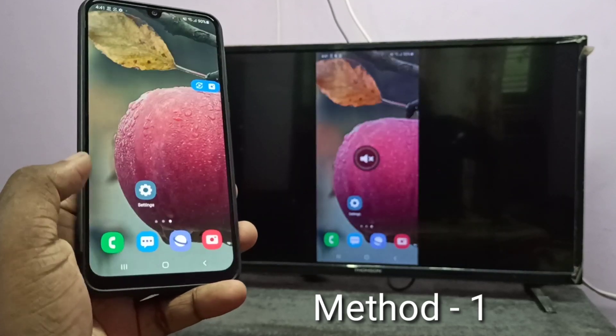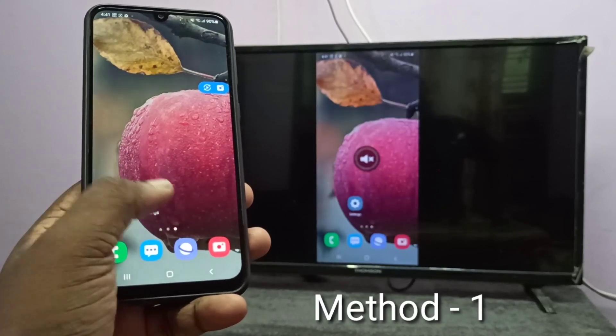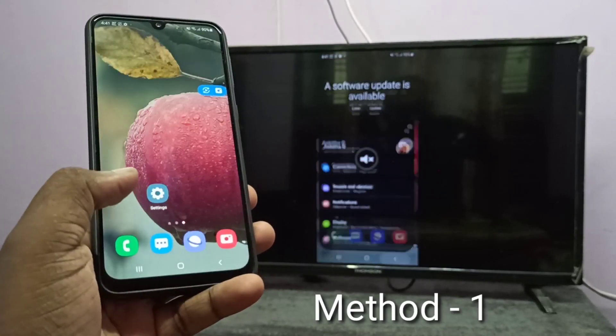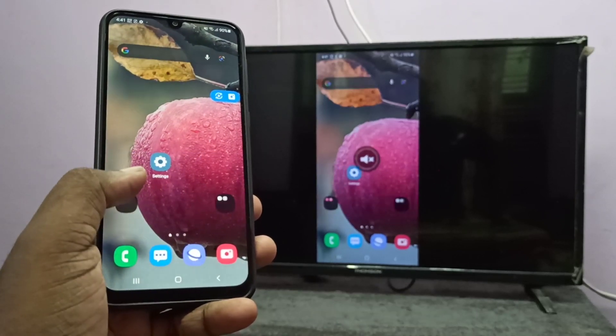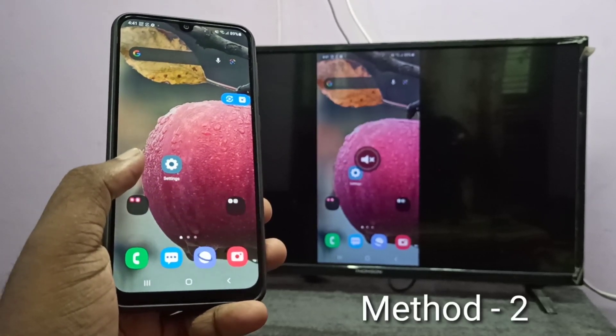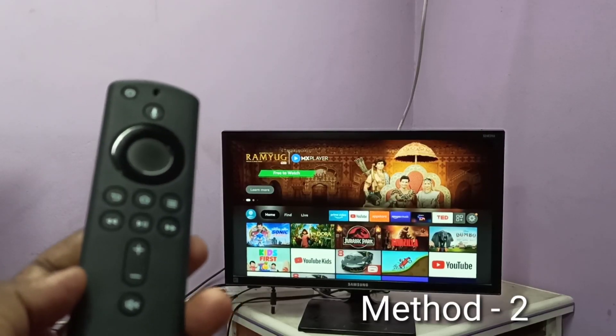Done! So this is method one. If you want to switch to full screen, you can enable screen rotation on your smartphone, then rotate the phone. Now let me go to method two.